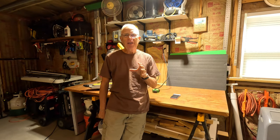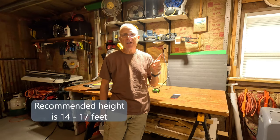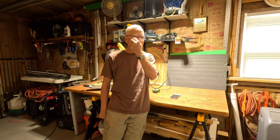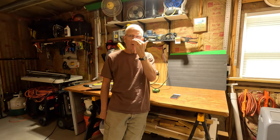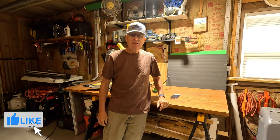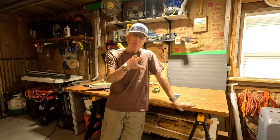There is one issue I need to point out: Sinaton recommends these be installed at 14 feet of height, and the ceiling in my shop is only 8 feet. So I do notice some glare on my glasses where the light reflects off the bottom of the frame. The solution is simple — I'll just wear a hat to shade my glasses, and everything is good.